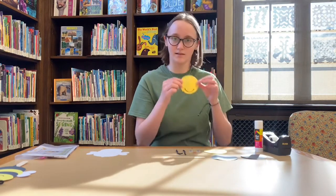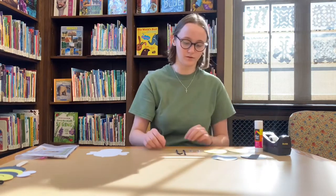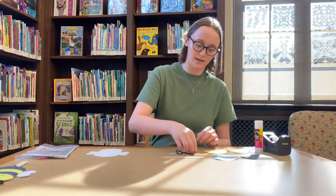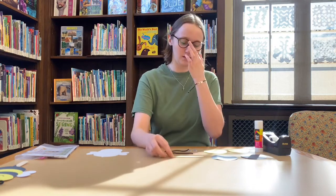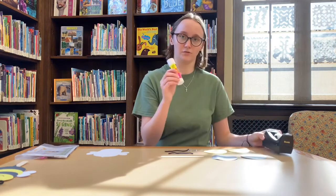The last body piece is this yellow circle with the face on it. The next pieces are two little googly eyes to make sure your bee has some eyes, and then a little red nose. We also have two pipe cleaners to make the bee's antennas, as well as a popsicle stick. You're also going to need some tape as well as a glue stick.